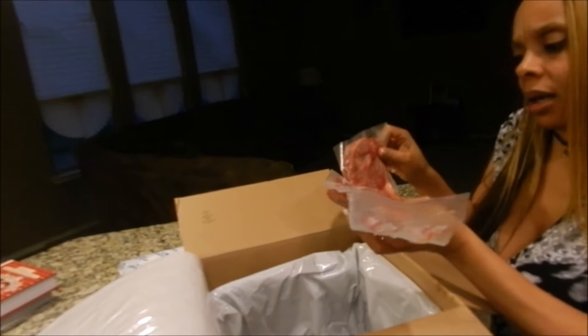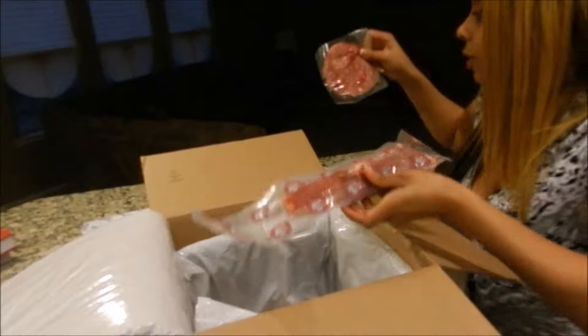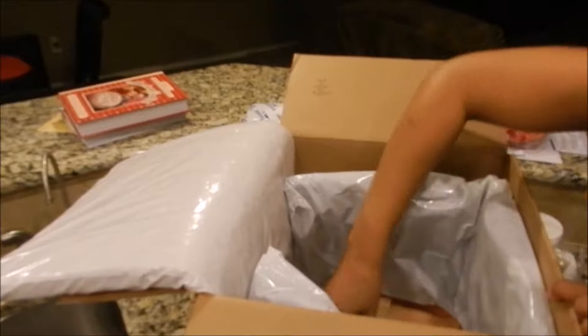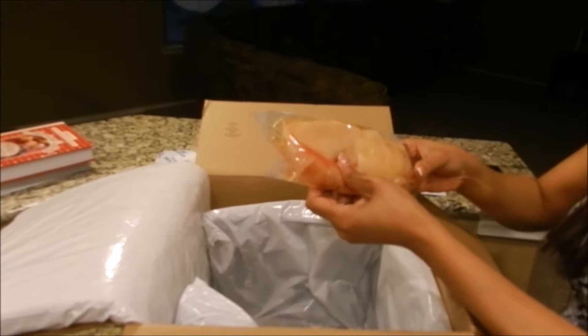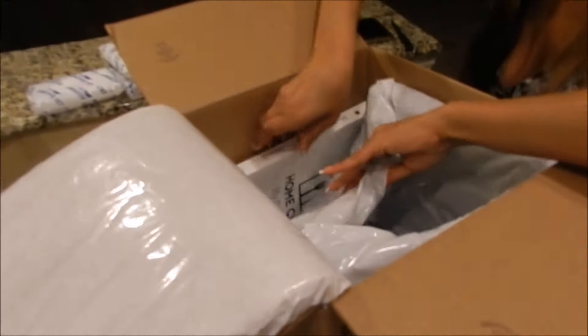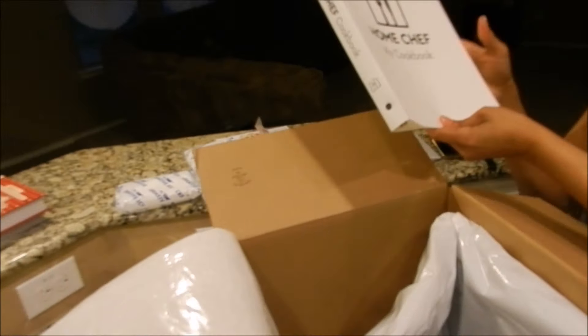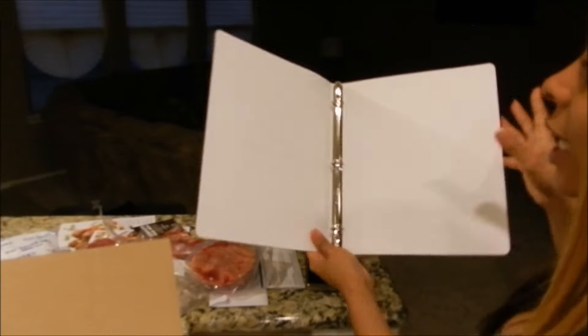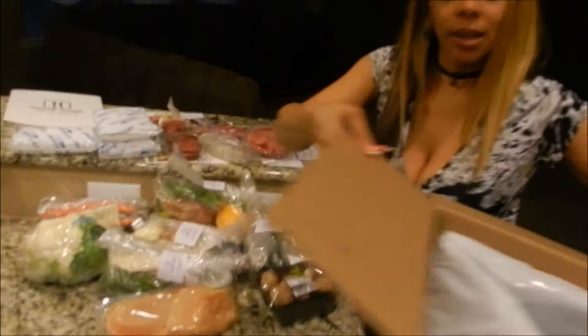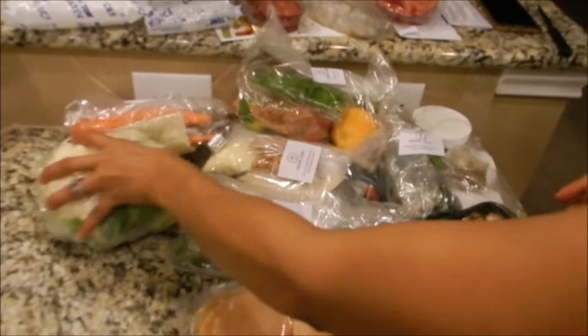Next we have — oh my god — this is a pork tenderloin. I don't know, it looks like a pork tenderloin to me. We got so much to choose from. So that's the shrimp, the steak, here's another pork tenderloin, and here's the chicken — two chicken breasts. They also actually sent a Home Chef cookbook, which gives me a place to store the recipes I showed you earlier for next time I receive my package.